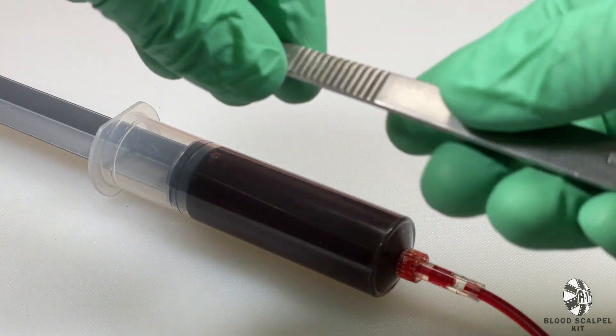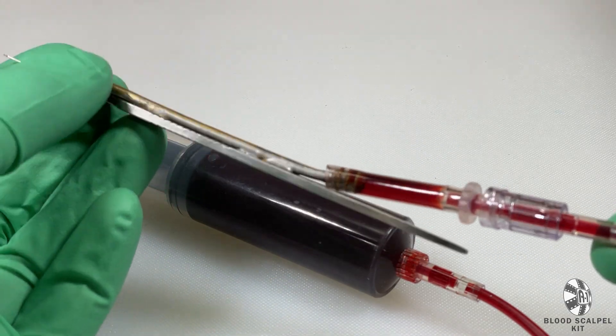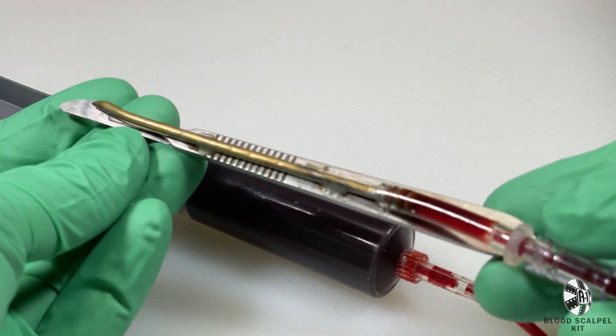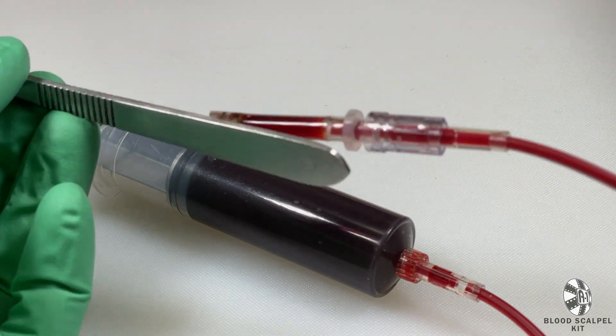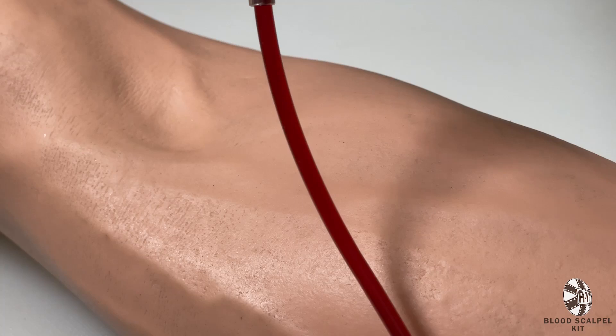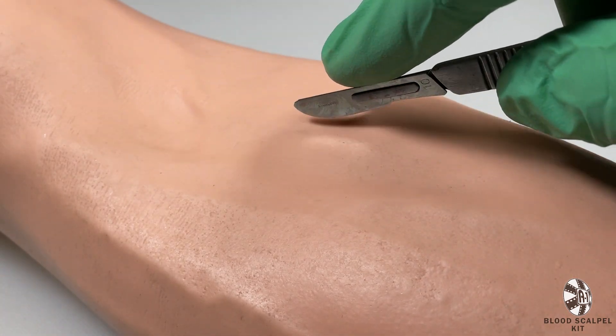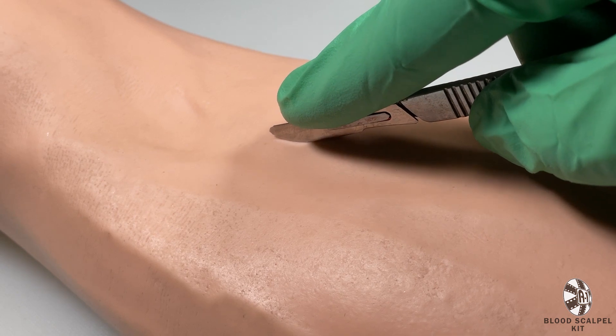Now you'll want to fill your syringe with fake blood, attach one end of the tubing to the syringe and the other end to the plumbed scalpel, at which point you will prime the line as shown here. Once the line's been primed, you'll hide the plumb side from the camera and have someone off screen pumping blood.